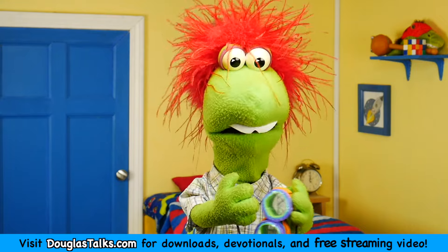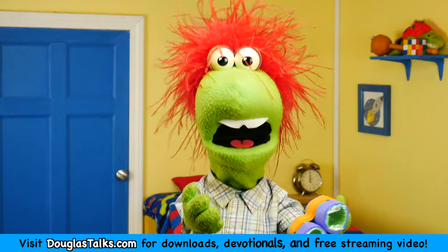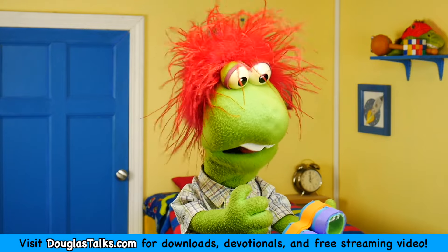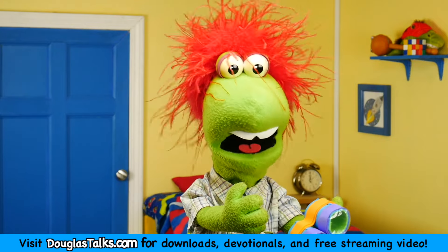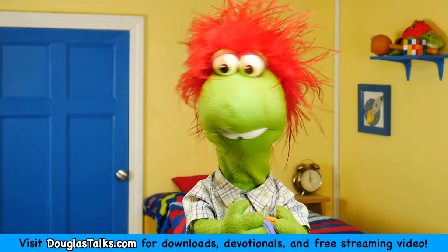And idols aren't real. If you follow a Jesus that you made yourself, he will be just as helpful to you as these night vision goggles. These aren't night vision goggles. And a Jesus you make yourself is not Jesus.